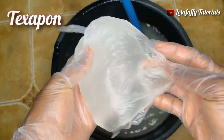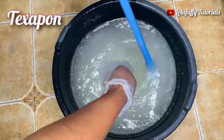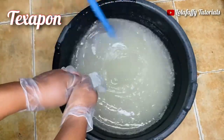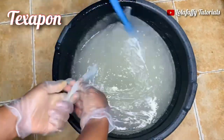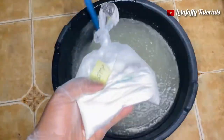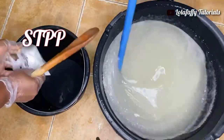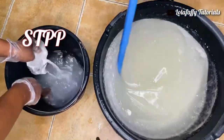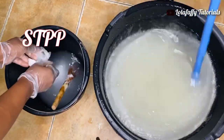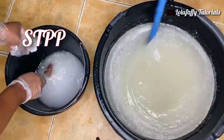For texapone, add it directly into the big bowl — you don't need to mix it in a separate two liters of water because texapone is in liquid form. When done adding, continue stirring; do not stop. Next, for STPP, mix it in a separate two liters of water and stir thoroughly until it dissolves. When it dissolves, add it to your solution in the big bowl.